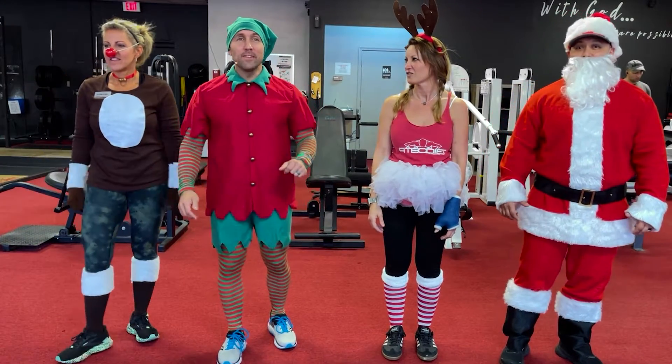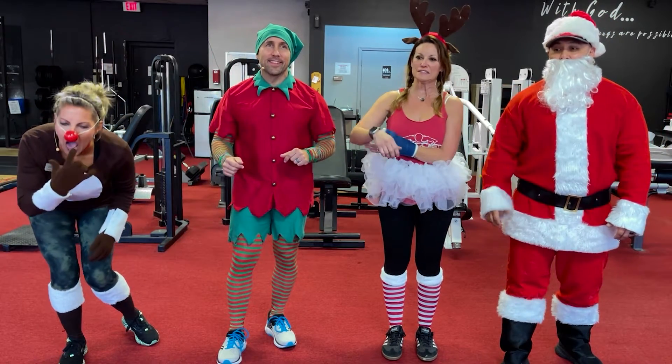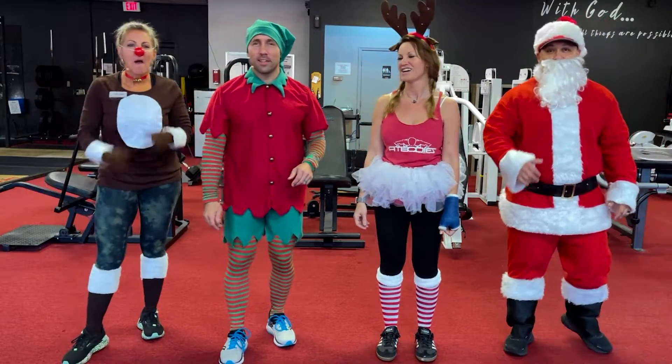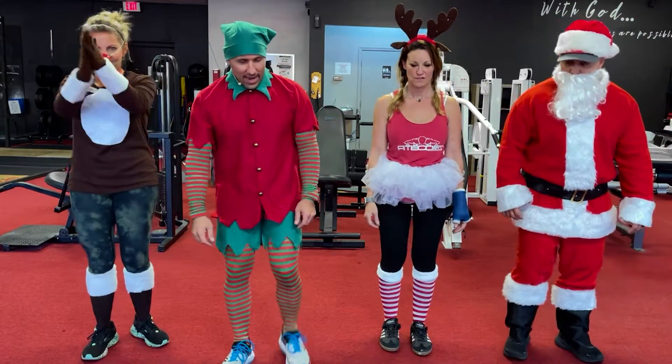All right, day number 15! Everybody's favorite exercise — guess what it is? It's burpees! Everybody loves burpees. Here we go, are we ready? We are ready, let's go — ready and down.